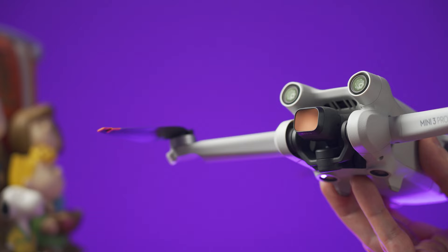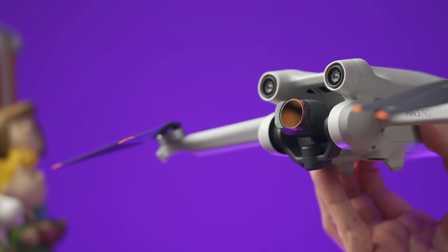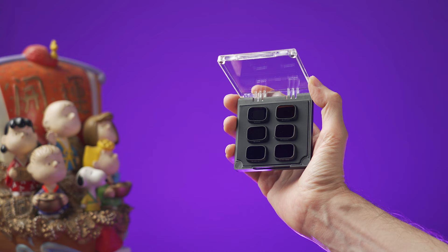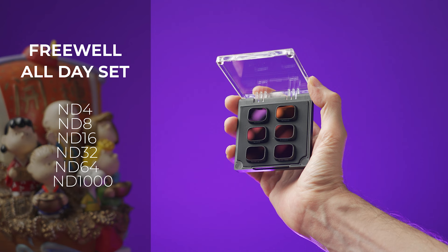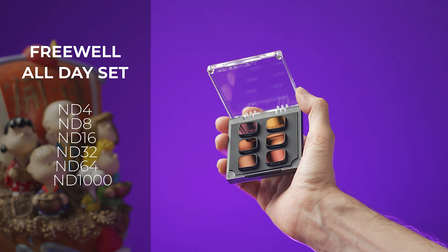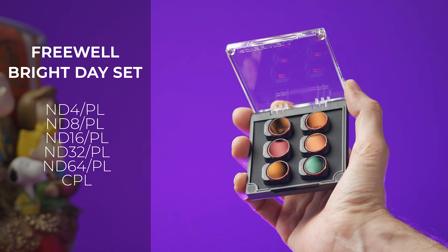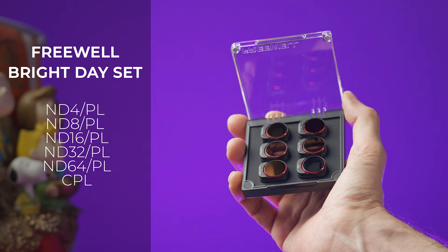These are from the brand Freewell, and I have been using this brand for my main cameras and other drones — the quality is great and the value is amazing without being overpriced. The basic kit is under $50 and you get six different ND filters. The ND16, ND32, and ND64 are great, and the ND1000 might be helpful for long exposure photography. They also have an ND set with polarization to reduce glare from water, the sky, or buildings. I'll put the link down below in the video description and in the comment section as well.